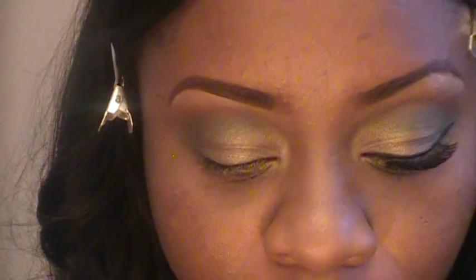For my highlight, I am taking this color from my Hip Duo right here — the one that everybody says is very similar to Rice Paper — and I'm going to use that as my highlight color.